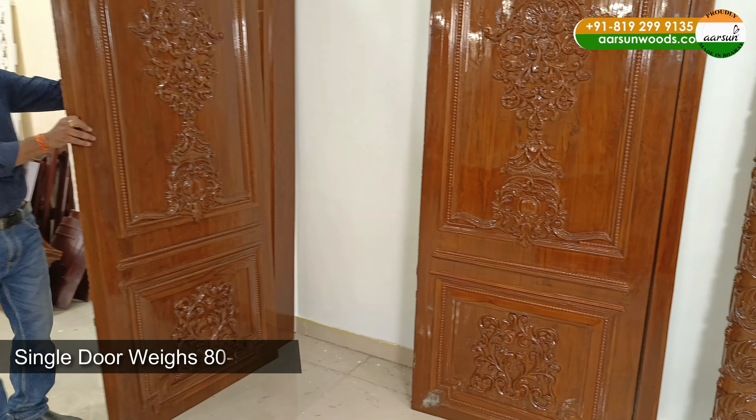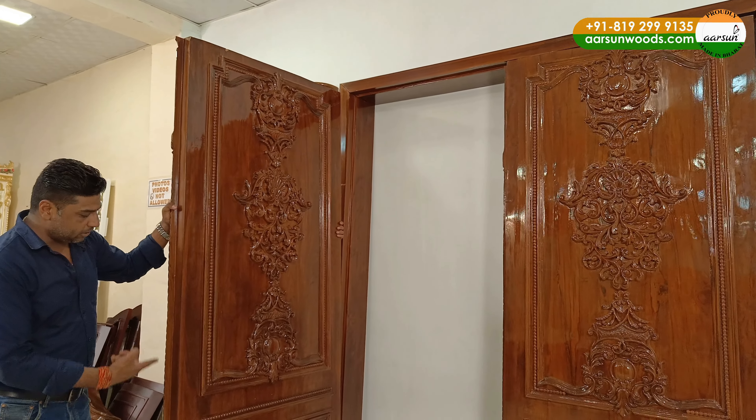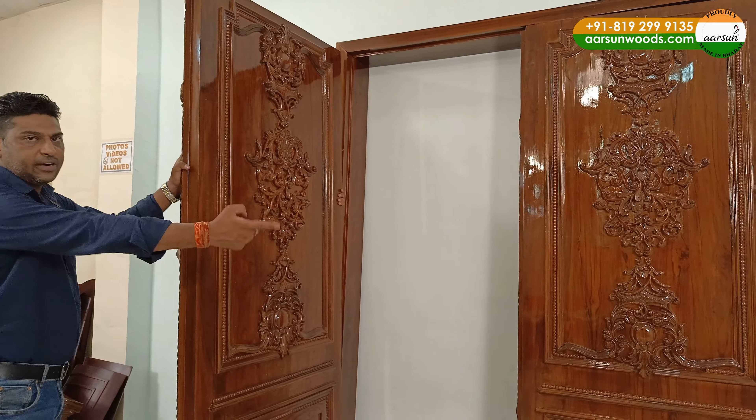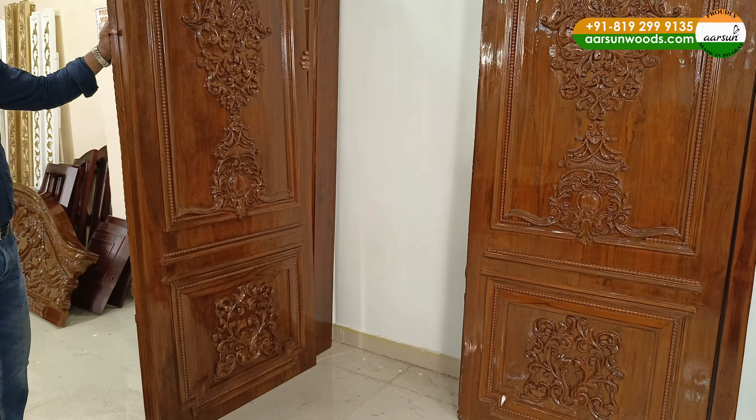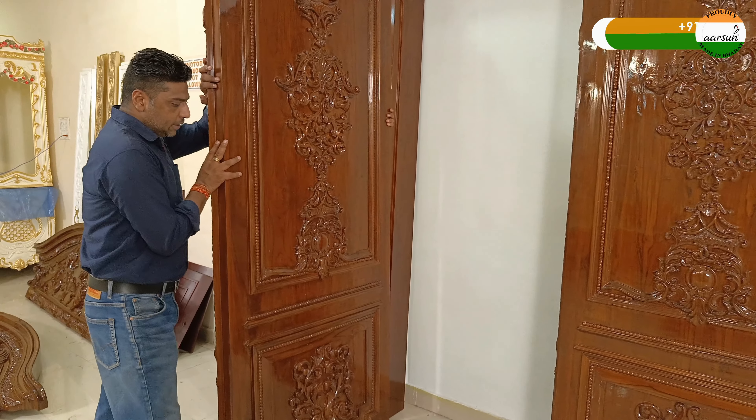It's a very heavy door because it's solid teak wood — I think the weight of one door panel is around 80 to 90 kilograms. You can see the back side has the same carving as the front, just like the other door panel.